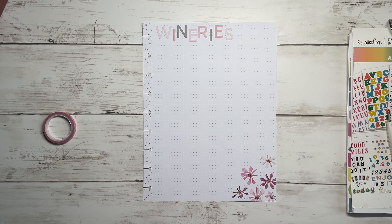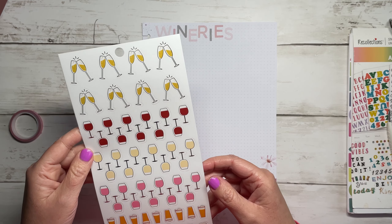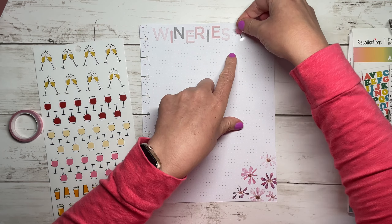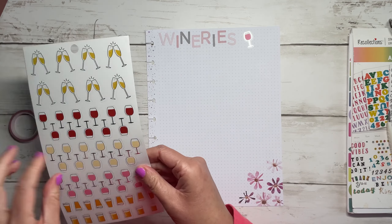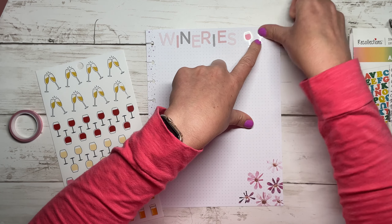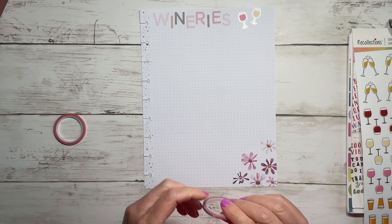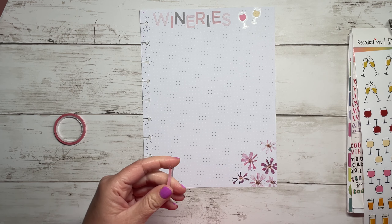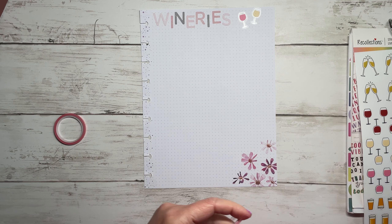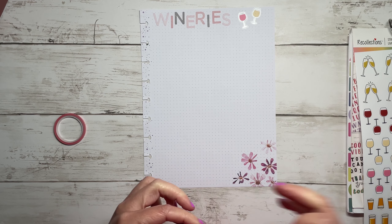There is 'Wineries' - I never think about centering it up. I have these cute little icons from the tiny icons book, so I'm going to add a wine glass here and maybe another one there. Now I'm going to go ahead and make sure this is kind of straight because I ripped my washi so the ends are a little tattered. I think I'm going to make a pretty big box over here.